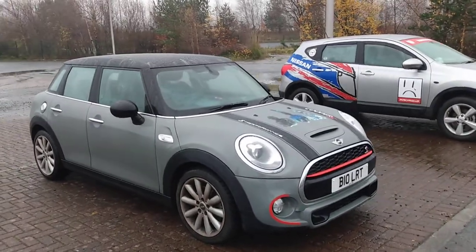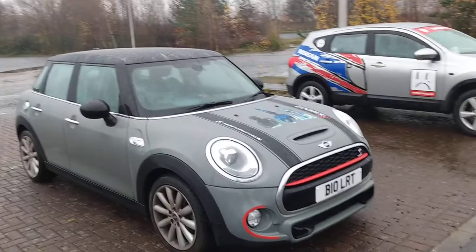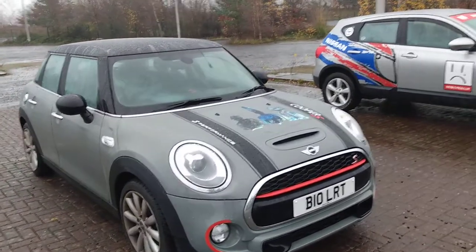So that's just a quick walk-around review of the Mini F55. I still like the Minis and one day I will get another one.